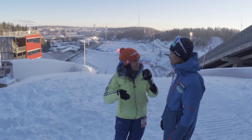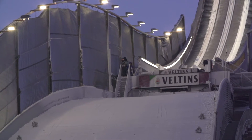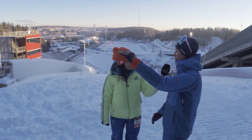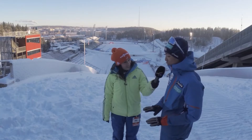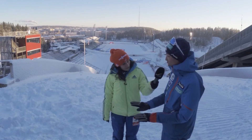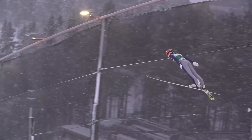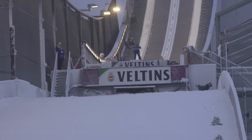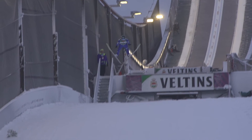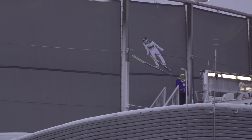Talk us through how you get from the takeoff into a good flight position. You have to push as long as possible — don't go too far forward or back, just the right angle to the air, then you can make a good style automatically. At first we don't do the V, just push with straight skis, and then when we're in the air we open them a little bit — but I don't try to open them, it just opens automatically.